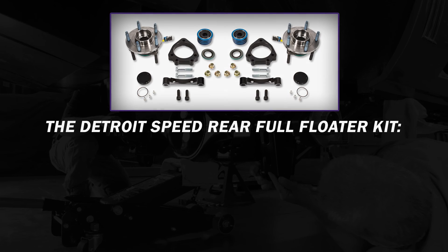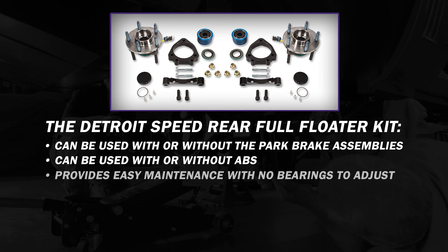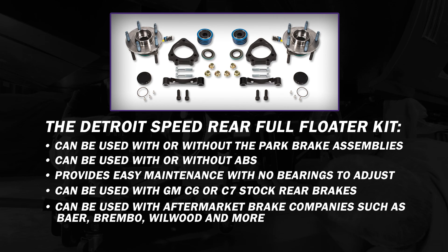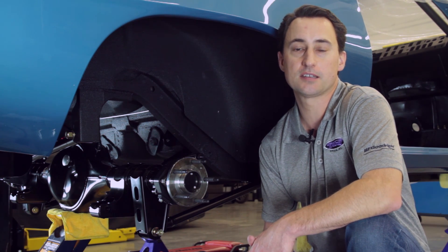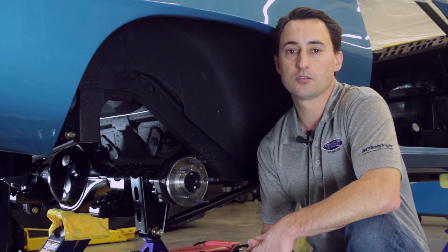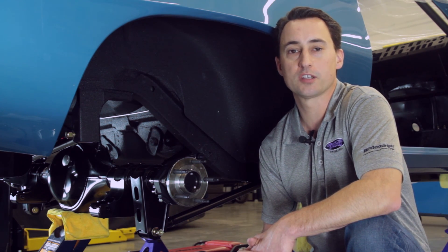To summarize: the DSC Full Floater Rear Kit can be used with or without park brake assemblies, and with or without ABS. There's easy maintenance with no bearings to adjust or maintain. You can use stock GM C6 or C7 rear brakes, or popular aftermarket brake companies like Baer, Brembo, Wilwood, and more. Thanks for watching another edition of our DSC Tech video on the Full Floater Kit. If you have any questions, call us at 704-662-3272 or visit us at www.DetroitSpeed.com.